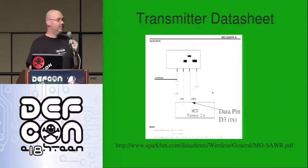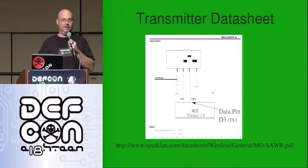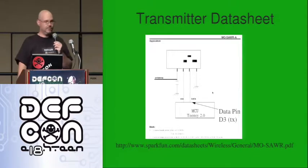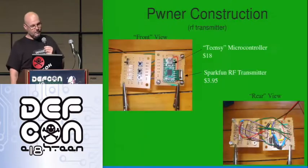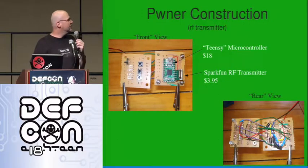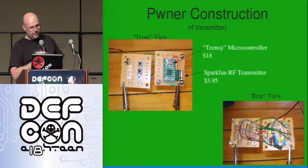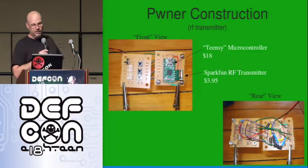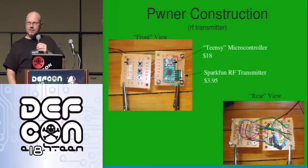The transmitter data sheet is pretty easy: power, ground, data, antenna — that's all you need for the transmitter. Other than if you want to build a custom user interface. In this case I built four buttons, or three buttons, four lights, and a switch. A lot of that is junk I found around the house — I pulled those little buttons out of an old DVD player, and the switch came from a dollar store night light.